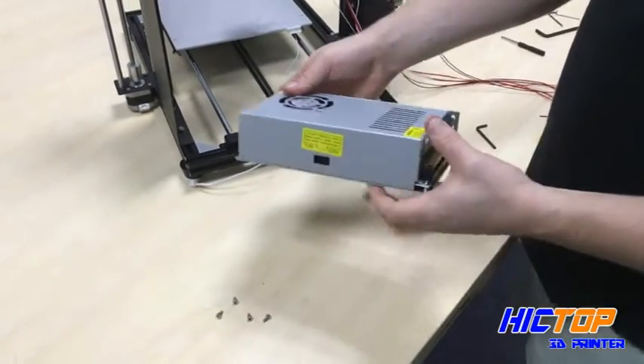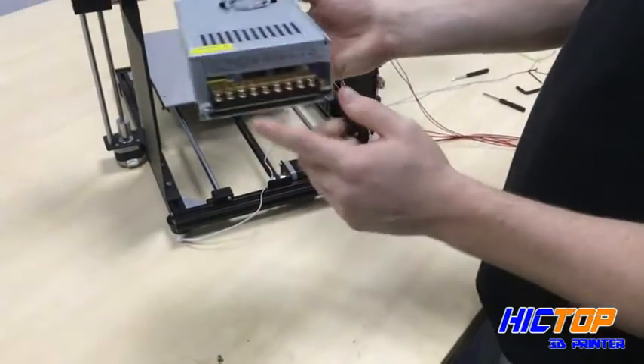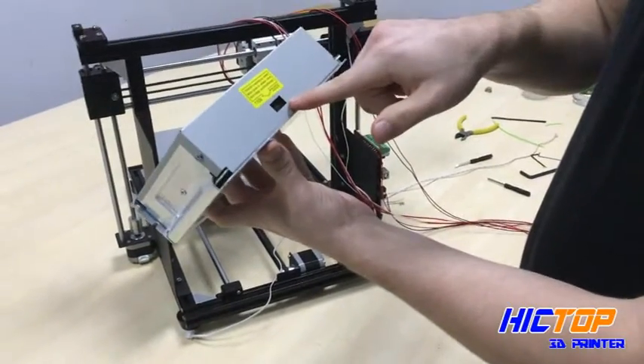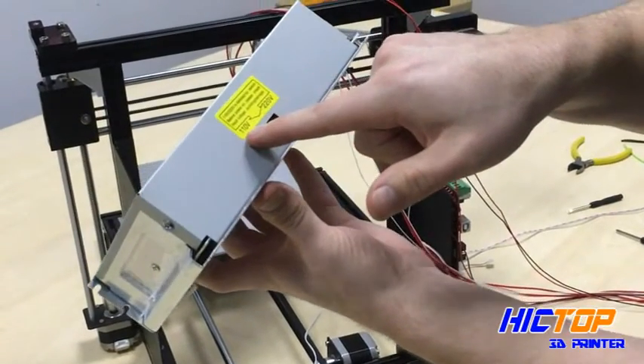Now we're moving on to our power source. This will be affixed to our printer — this is the bottom side. Before you install your power source, you should check your switch to see if your voltage is set to 220 or 110.